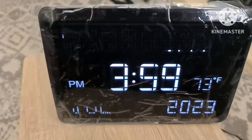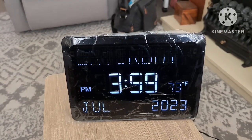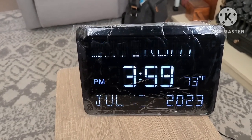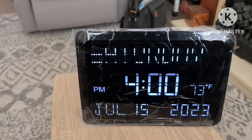As you can see, it's flickering on the screen, but the lighting on the clock is rock-solid, so you don't have to worry about that. That flickering is just because of the video camera.